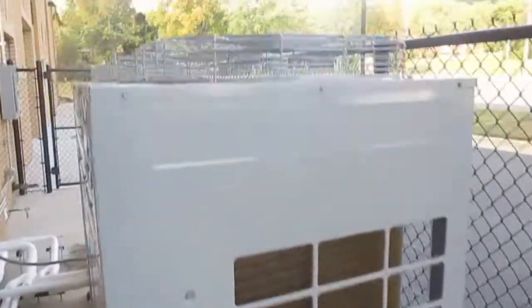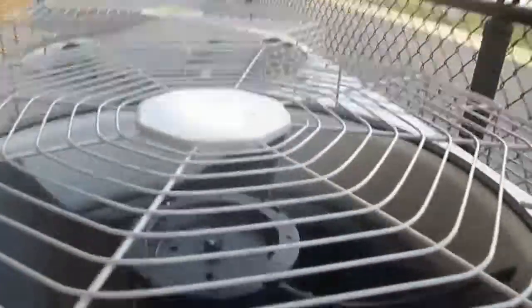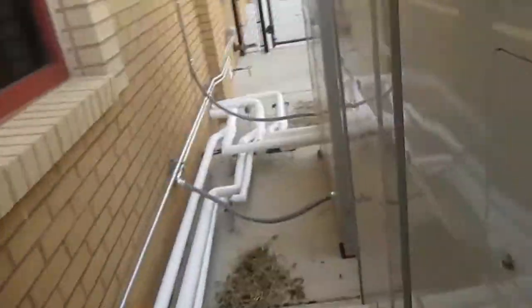Here we have a pair of LG Multi V units. These were recently installed and they're at Grissom High School. The fans have four blades on them and there are two fans on each one.